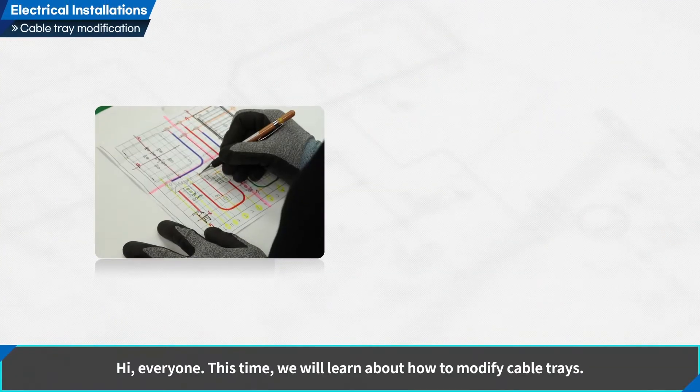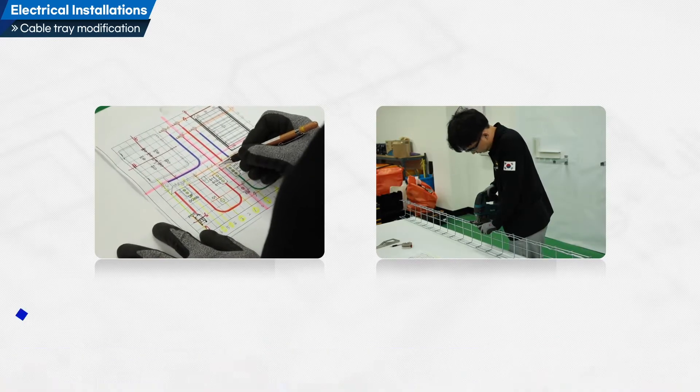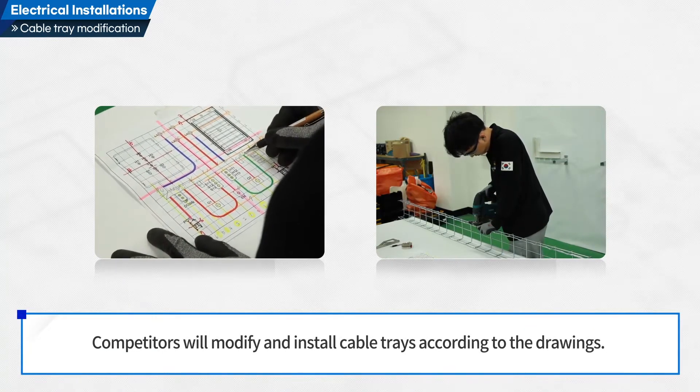Hi everyone! This time we will learn about how to modify cable trays. Competitors will modify and install cable trays according to the drawings.